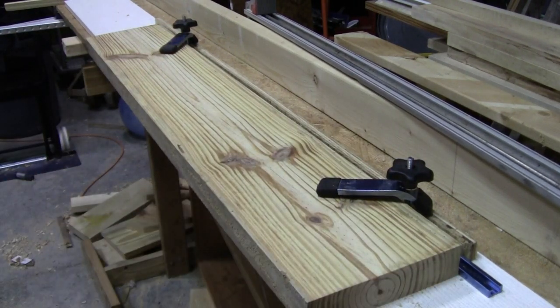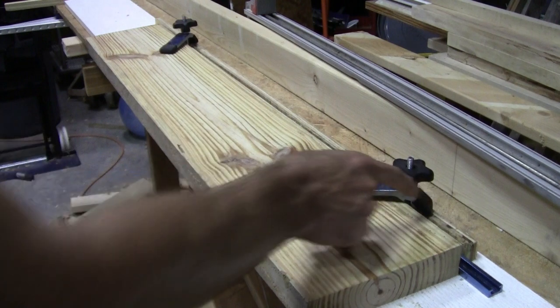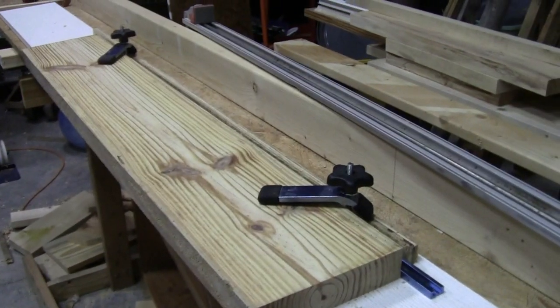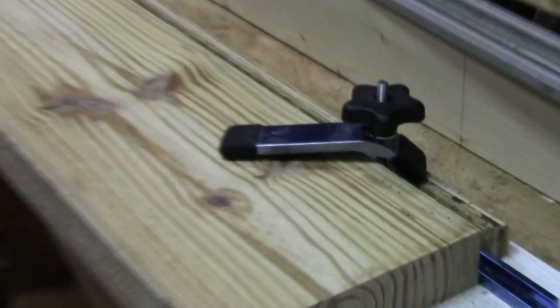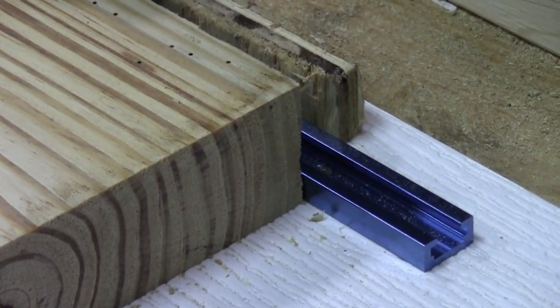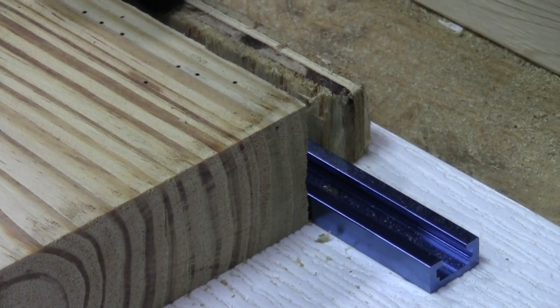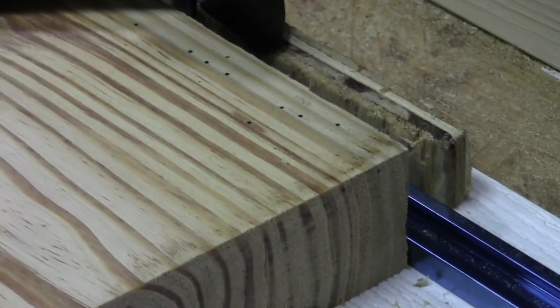I made this and I usually use one-by in it and I can run one-by through and get a real straight edge on it. But today this was thicker, so I had to use a piece of plywood in the back just to kind of catch the clamps. You can see where the clamp is just sitting on a piece of two-inch material. So if you're going to make one, maybe give yourself a little offset — don't put it right back at the back edge. You might have to put a shim in there.